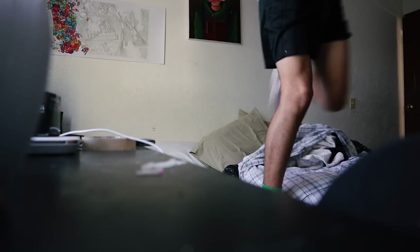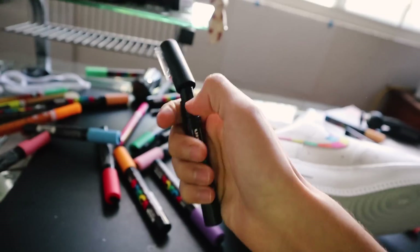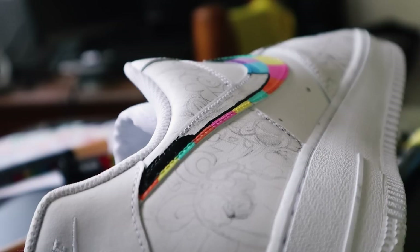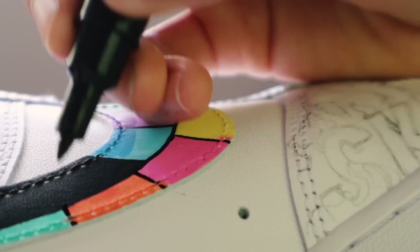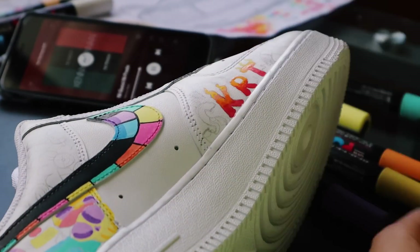Okay, it is the next day, and I already finished one side of the shoe. So let's start working on the other one. Swoosh finished, and I like it better than the other one, to be honest. I forgot to use tape.